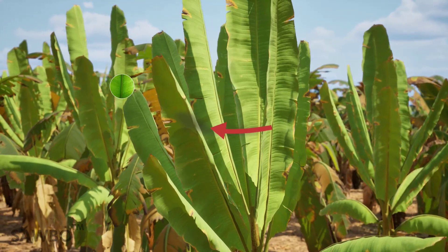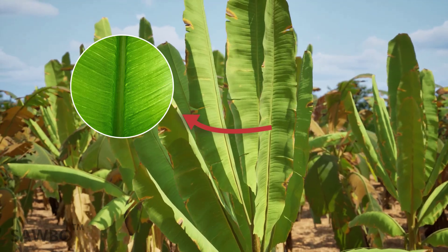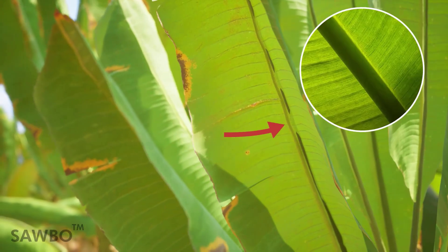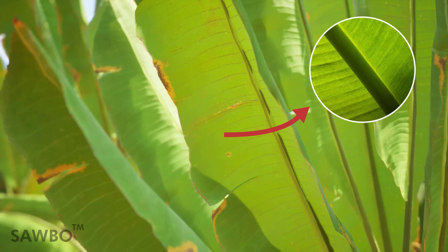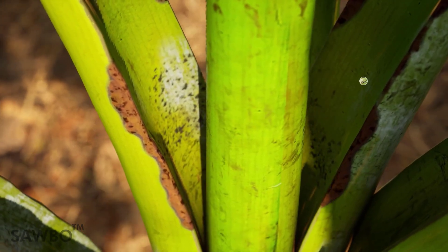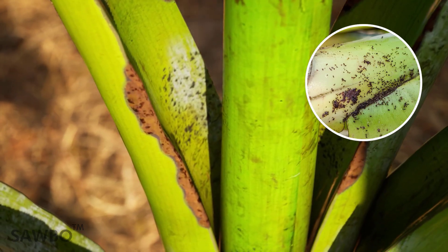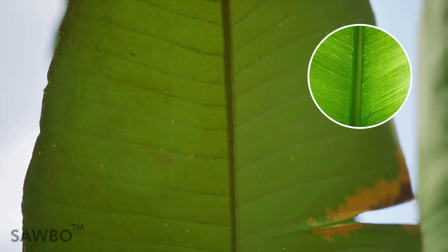Symptoms of BBTV on the leaf include dark green J-shaped hooks near the midrib, or dark green streaks and dashes across the underside of the leaf. Symptoms of BBTV can also appear as streaking and dotting where the leaf attaches to the stem, similar to those on the underside of the leaf.